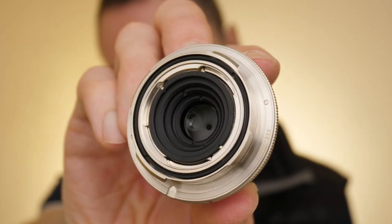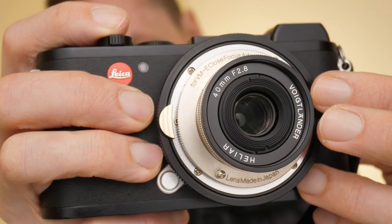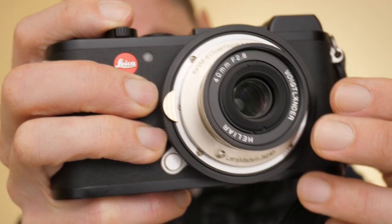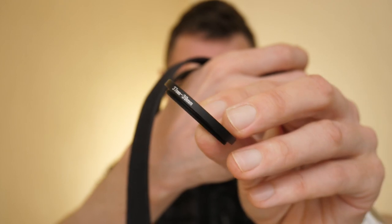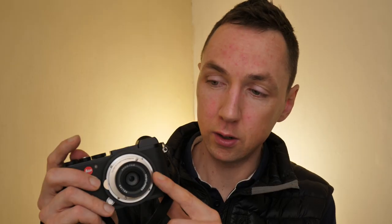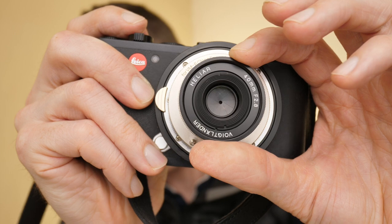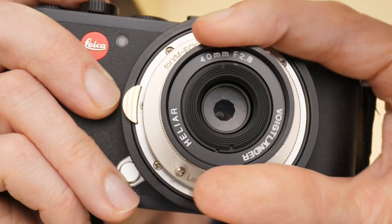Taking the lens off, you can see it's a Leica M bayonet fit lens, which lets you mount it to your Leica M to L close focus adapter. It has a 37mm filter thread. Once I realised that, I bought a 37mm to 39mm step ring so I can use all my standard Leica fit 39mm filters — the step ring also doubles as a bit of a lens hood. This is a Helier design, which is a 10-blade optical formula with 5 elements in 3 groups.